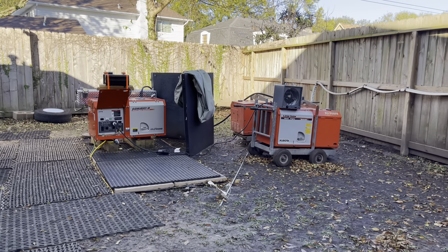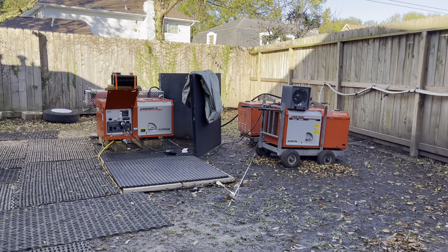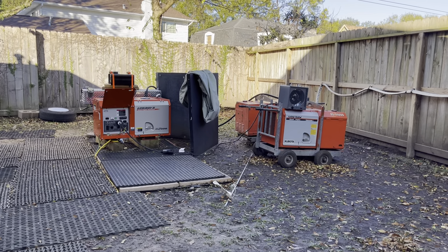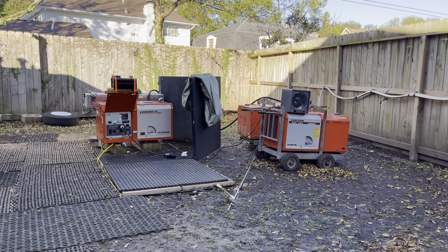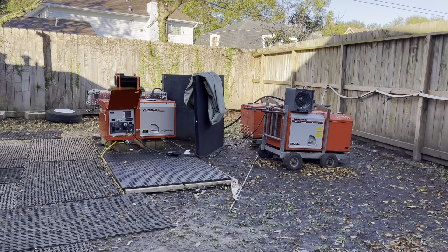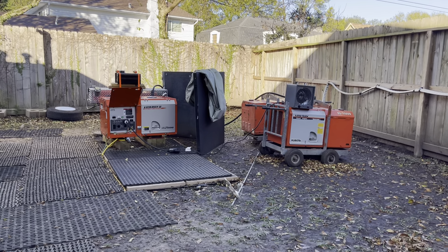I've got it turned up high and the generator is not even challenged. But I'll let it run that way for about a half an hour just to keep the generator from having any wet stacking problems down the line. I'll do this about every few weeks or so.